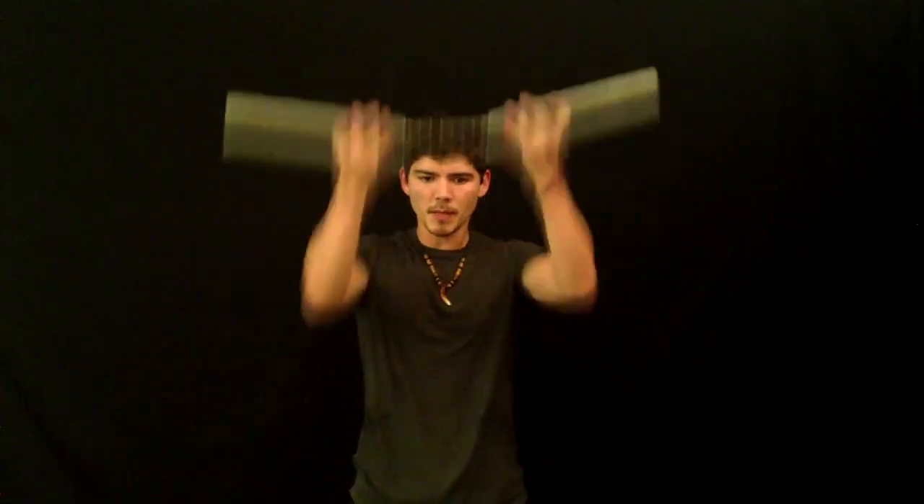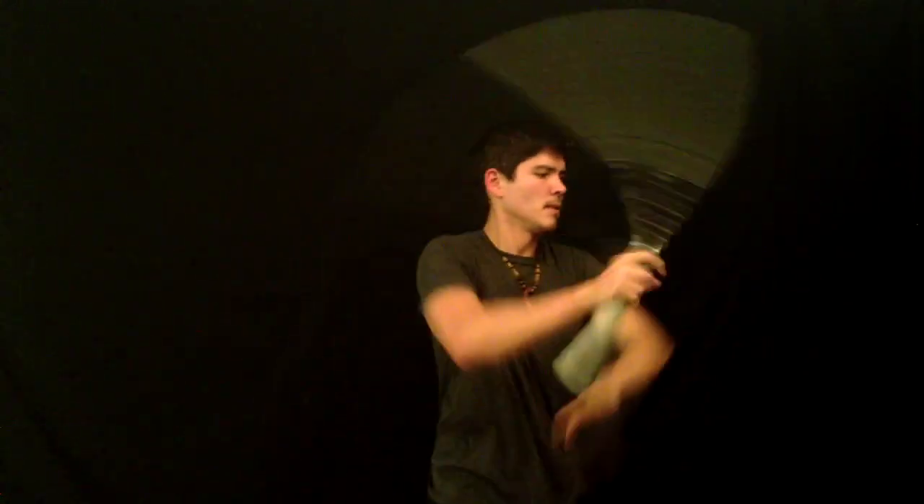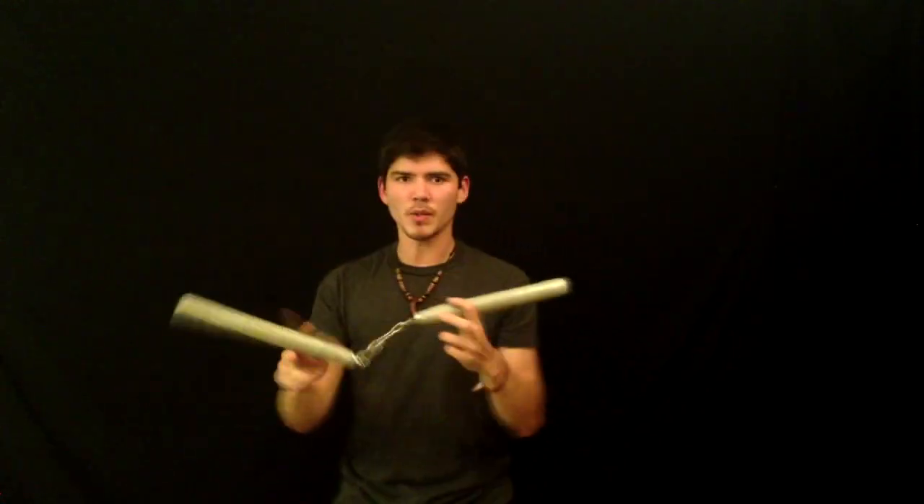We've gone over vertical spinning a lot — what I mean by vertical is spinning across this wall, with the chucks moving up and down. There's this invisible wall right here that I'm spinning across. I haven't really gone over horizontal motion too much. Horizontal motion would be more like this — across your body.